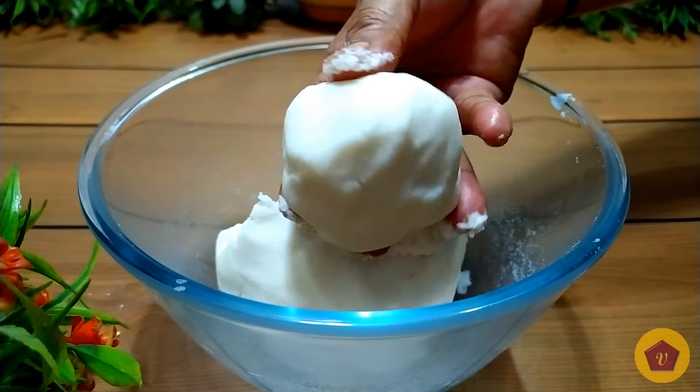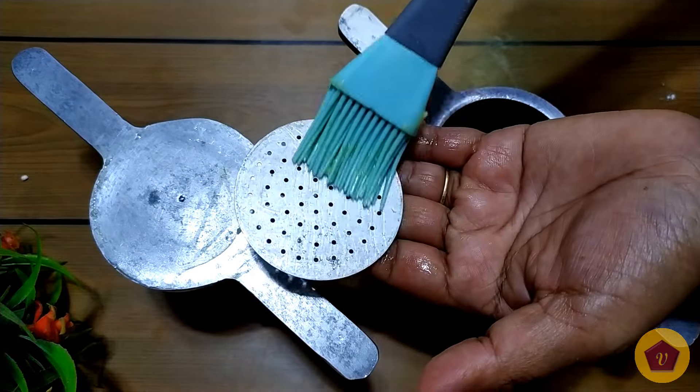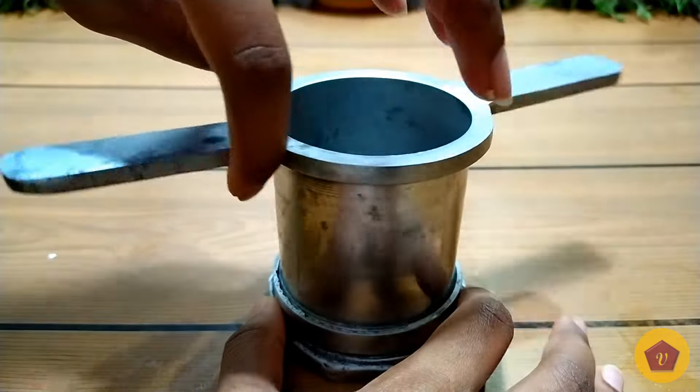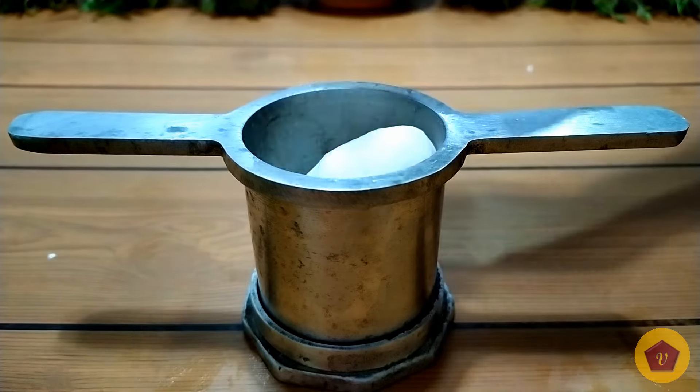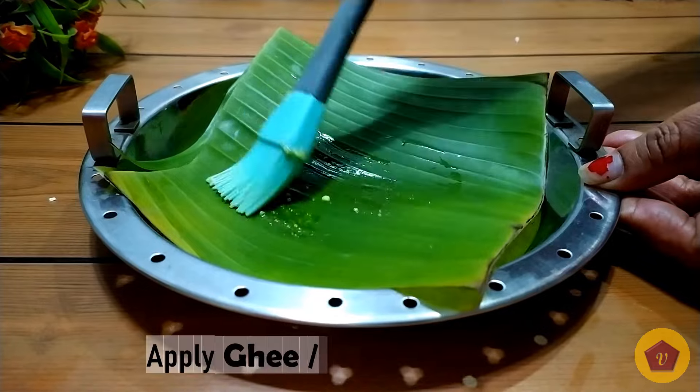I am going to make this into a ball on the side. Apply ghee all over it, then place it on the steamer plate.